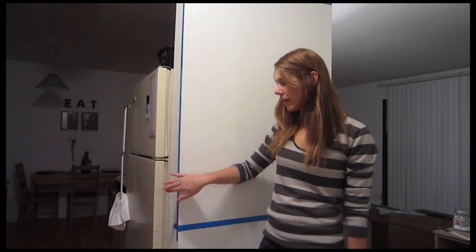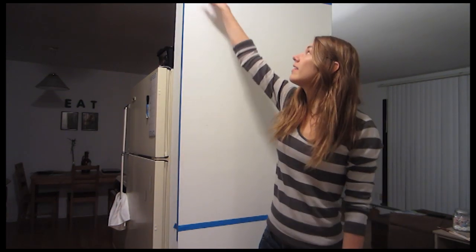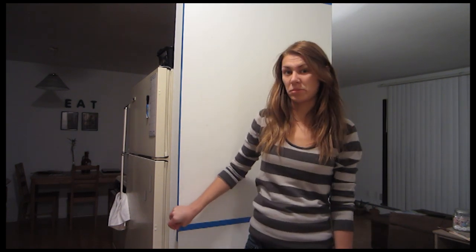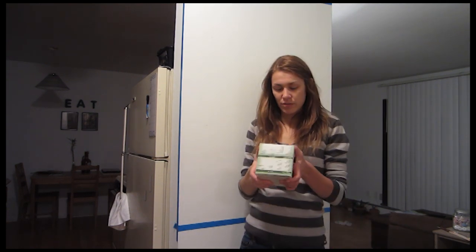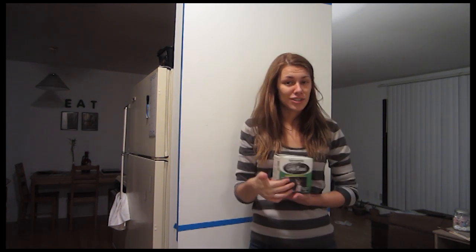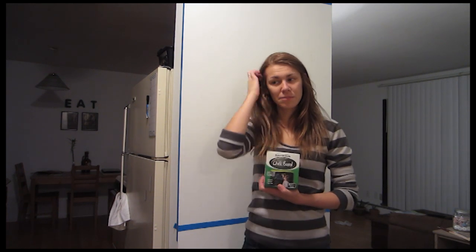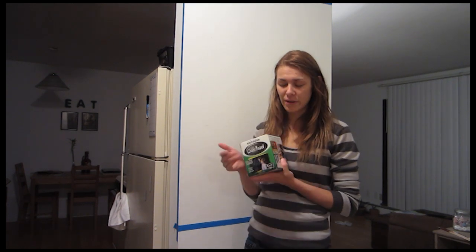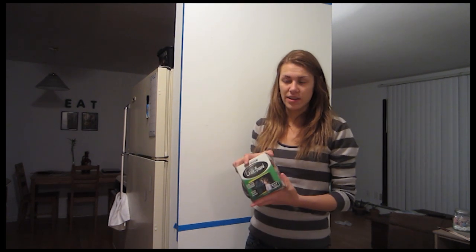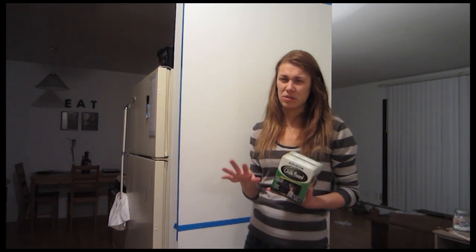I got the wall all taped up — I taped up the sides, the top, and the bottom of the wall just to create a nice little box. I'm going to be using this chalkboard paint. There are some great pins out there that show you how to make your own chalkboard paint, but I had a can I'd already bought a while back, nice and big. I'm just going to use the rest of it, put it on with a brush — probably one or two coats.